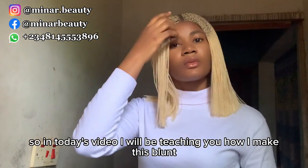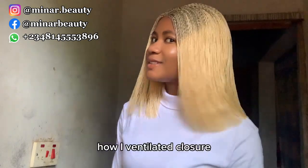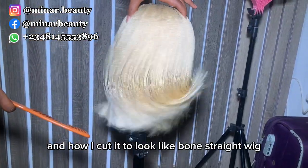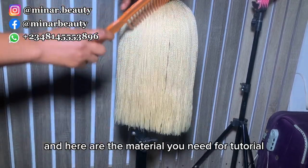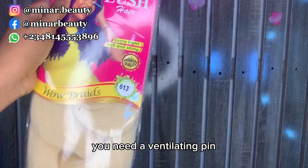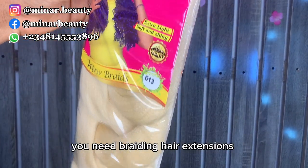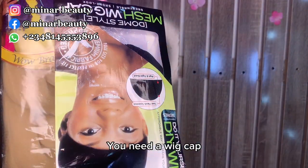In today's video I'll teach you how I make this blunt cut twist wig, how I ventilated the closure, and how I cut it to look like a bone straights wig. Here are the materials you need: two by four nets, a ventilating pin, braiding extension — I use color 613 which is blonde — and a wig cap.